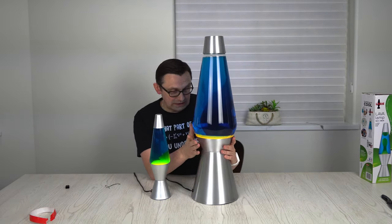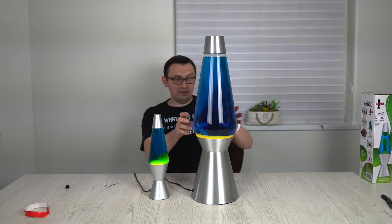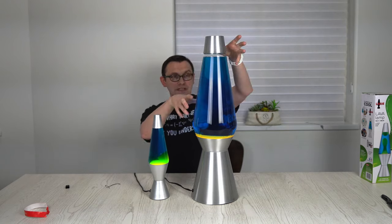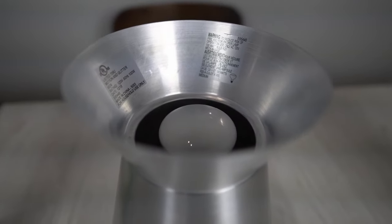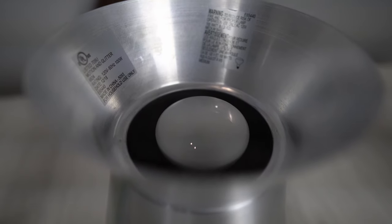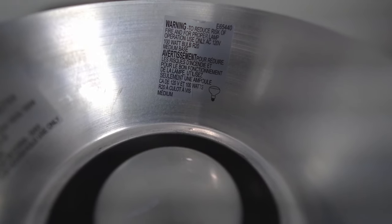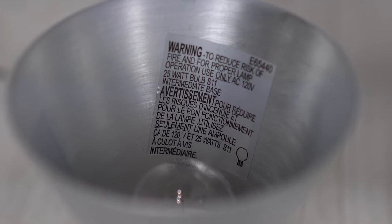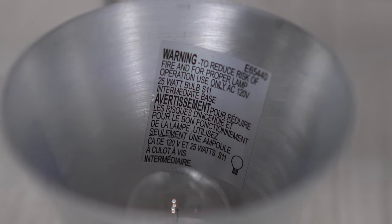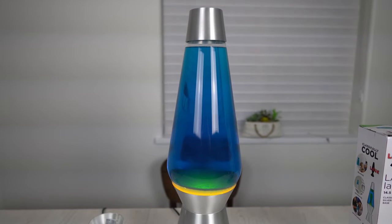I don't know how long it will take to actually melt all this paraffin. I can't wait to see how these satisfying bubbles are going to be going up and down — that's going to be amazing. This is the light bulb right here. It says 120 volts and 100 watts required. And in comparison, this is the small lava lamp light bulb — it requires 120 volts and 25 watts. So this big lamp actually requires a 4 times stronger light bulb.